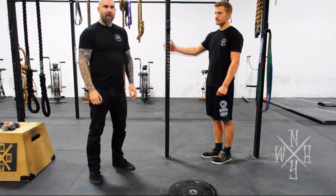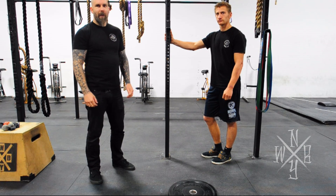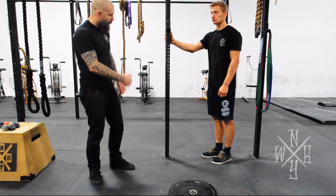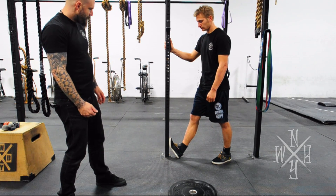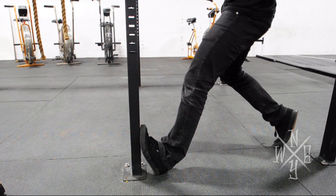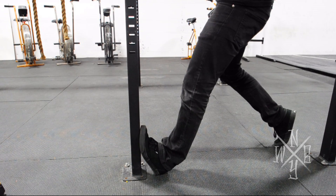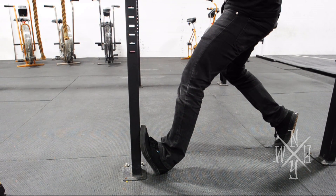The tighter we are and the more restricted our range of motion is, the more susceptible we are to injury. One way we can start unwinding our calves and ankles is propping up on something like this. Tom is going to wind his foot up on this post, get his heel as close as he can to the post, and then lead in with his hip. Once he's got that position established, he can oscillate back and forth a little bit, find wherever it's tightest, and spend some time there. Spend 3-4 minutes each leg to see some improvement in that position.